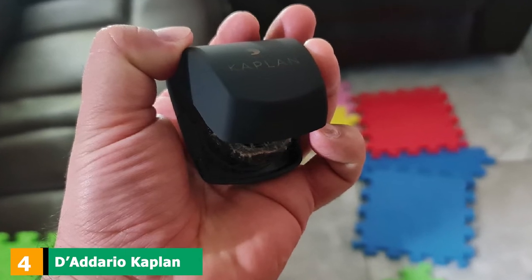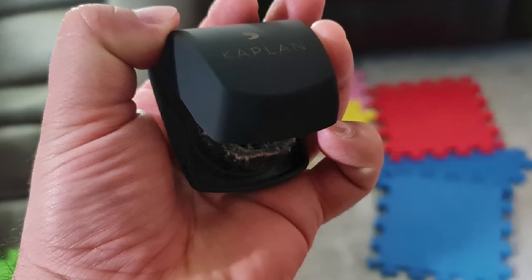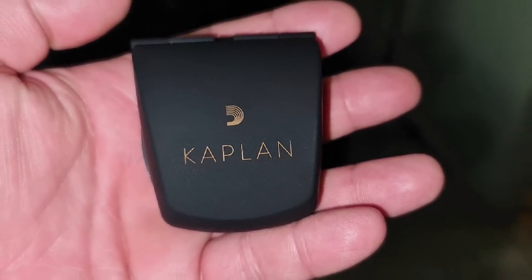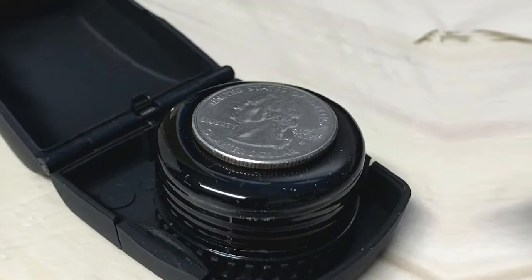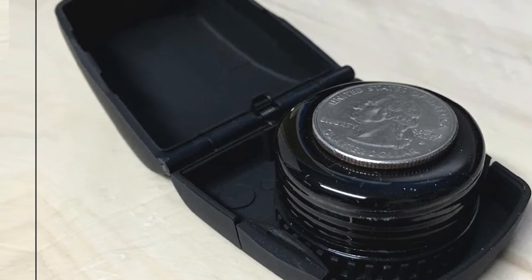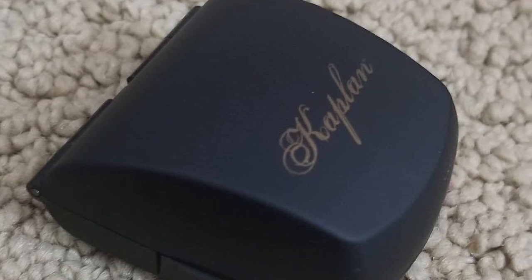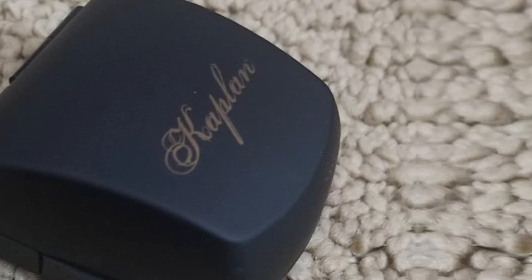Next at number four, we have D'Addario Kaplan Premium Rosin. D'Addario is another great brand when it comes to cello rosin, and this particular product is an amazing presentation. It comes in an elegant case that looks more like a jewelry case than a protective case for cello rosin. The case is small enough so you can handle the rosin with one single hand, meaning that you will be able to hold your bow with the other. Made by Ladislav Kaplan, the rosin is supposed to offer an excellent grip. All D'Addario rosins are made in the U.S. and face rigid quality controls.